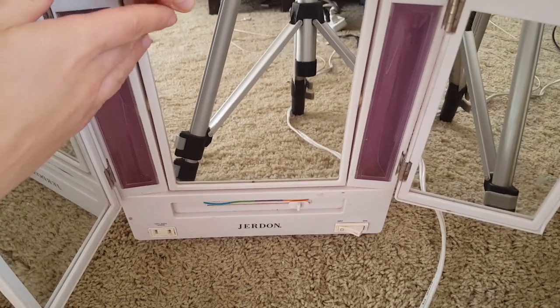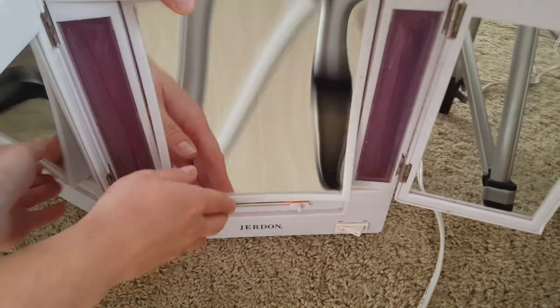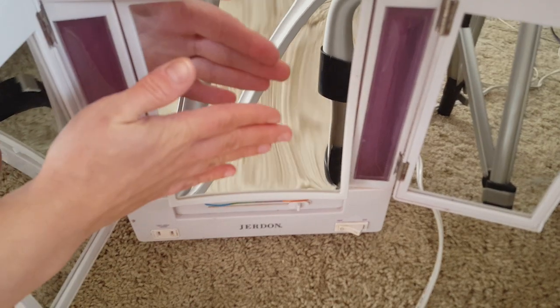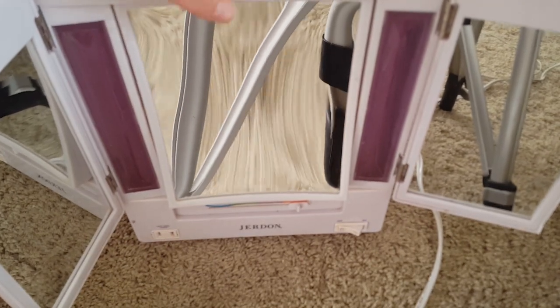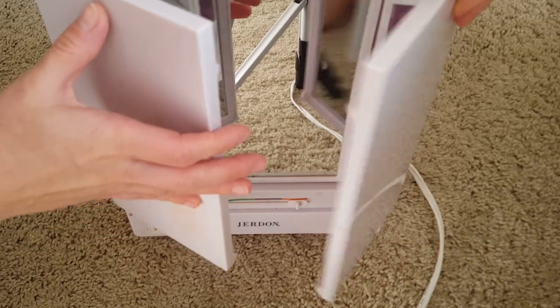This mirror also has another side — the magnifying portion. You basically have to flip it up just like that. It's a little bit distorted on the video, but if you get closer to it you can see clearly. I think it's like a 5x magnifier, so I use it quite a bit.